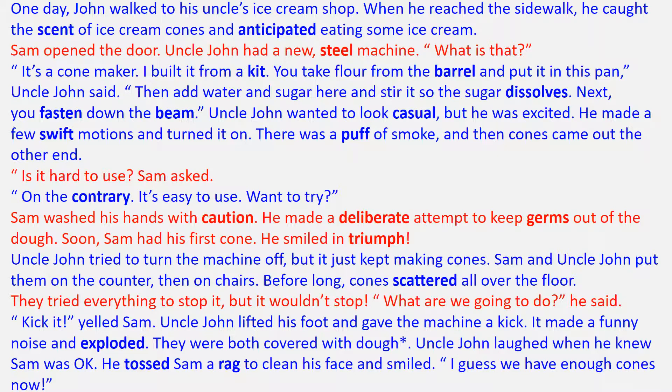Uncle John lifted his foot and gave the machine a kick. It made a funny noise and exploded. They were both covered with dough. Uncle John laughed when he knew Sam was okay. He tossed Sam a rag to clean his face and smiled. "I guess we have enough cones now."